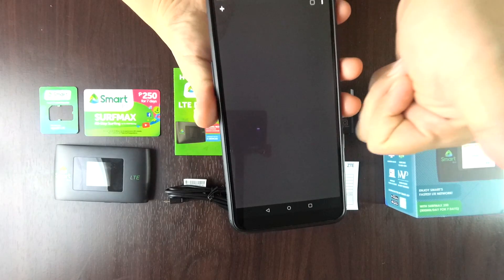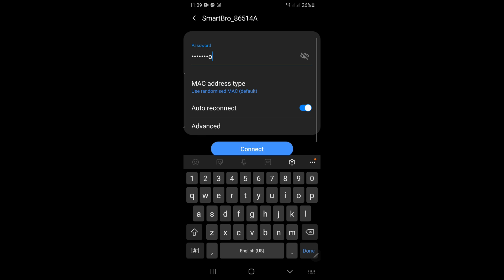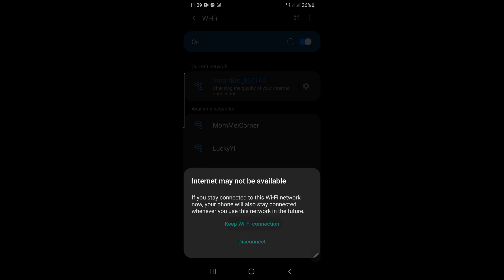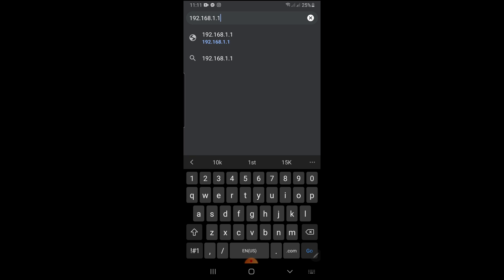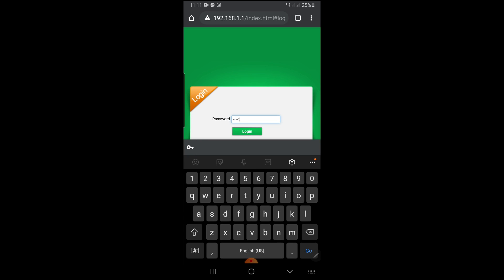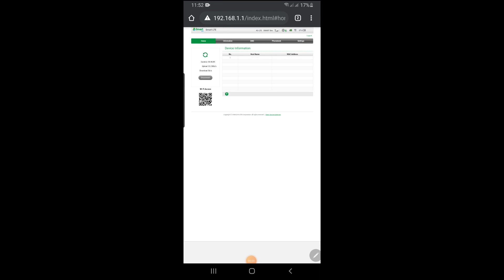Now let's proceed to the activation. First, connect your phone to the device — you can use a laptop or your computer as well — and type the device password. Wait for a moment and keep the Wi-Fi connection. Open your browser and type smartbrowsettings.net, or you can go to their common IP address. Log in with the default password, and Smart LTE will ask you for a new password. Here you can see the device is connected to your pocket Wi-Fi.